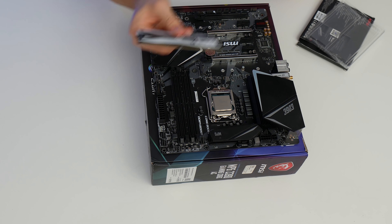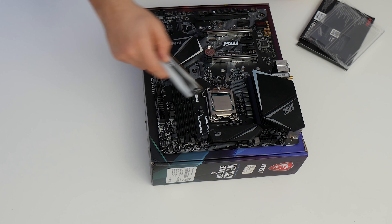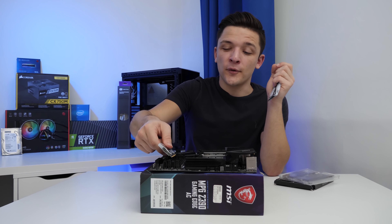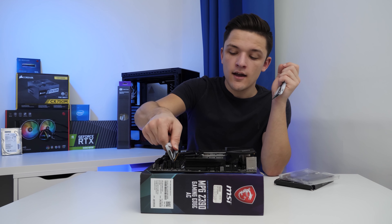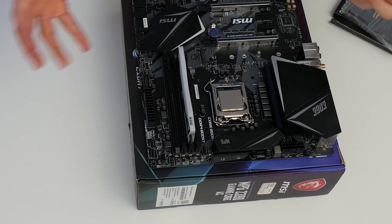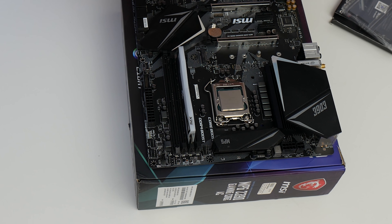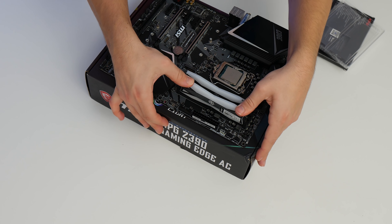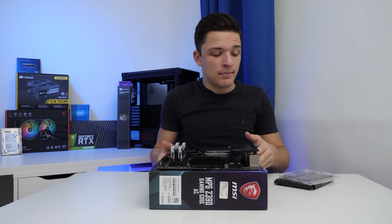Installing memory is easy: line up the notch on your RAM DIMM with the corresponding notch on the motherboard, and it will only go in one way, so don't force it. Once you've lined it up, a push on each side and you'll get a satisfying click sound. Repeat for your final DIMM and it really is as simple as that.